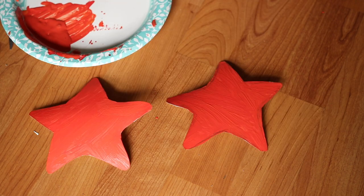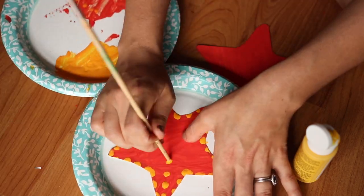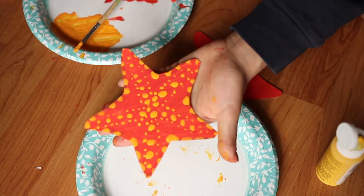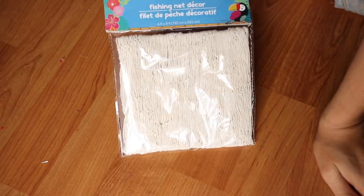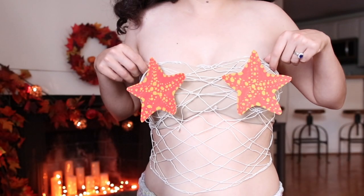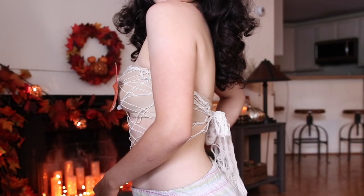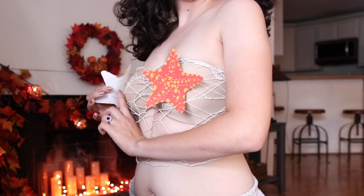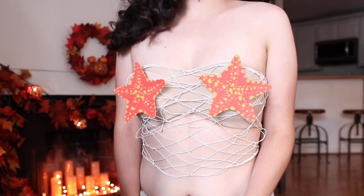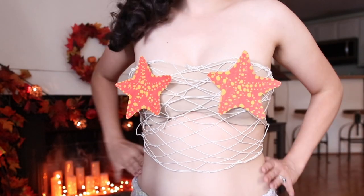I let the paint dry, then took some yellow paint and added dots all over the starfish for some dimension and extra texture. I got a fishnet from the dollar tree, which I tied and tucked into my strapless bra — folded it and tied it from the back, then tucked the top in. I used tape to stick the starfish on, but you could use something more sturdy like velcro if you're going out, or even stitch them onto the net.